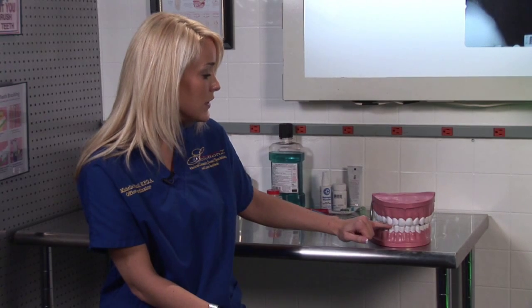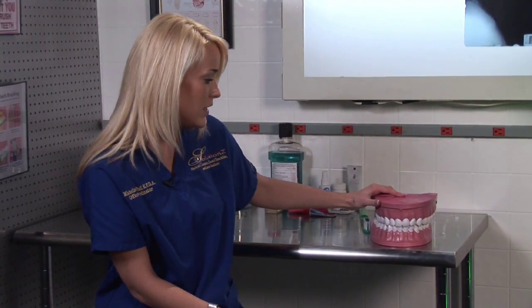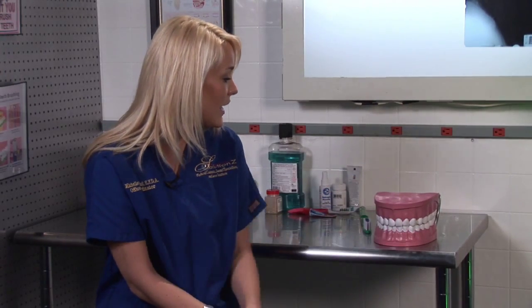They smooth it out and contour it so that it looks exactly in the same alignment with your natural teeth, and your end result would be a perfectly straight, white, bright smile.